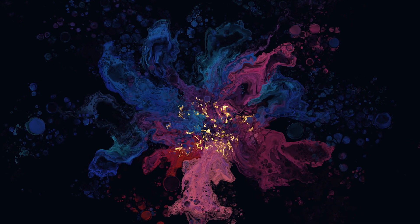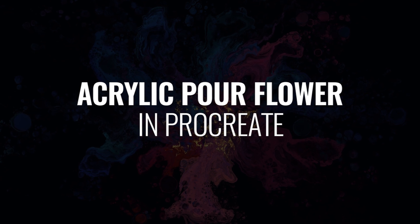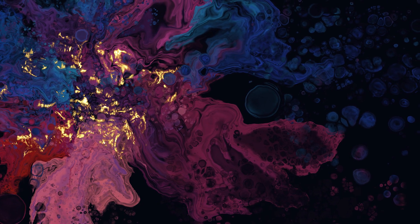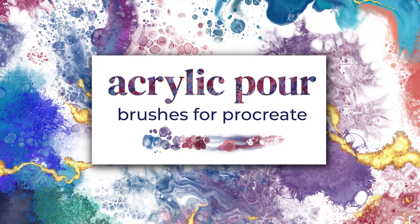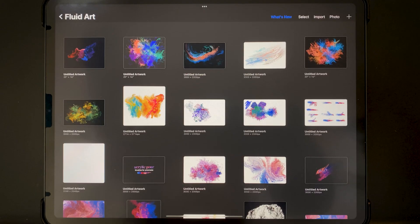Hey guys, it's Elena. Today we're going to be doing another acrylic pour abstract painting in Procreate. We will be using a black background this time with some blue, purple, and pink colors, and we will be using my acrylic pour brushes for Procreate. I hope that you enjoy it — let's go ahead and get started.